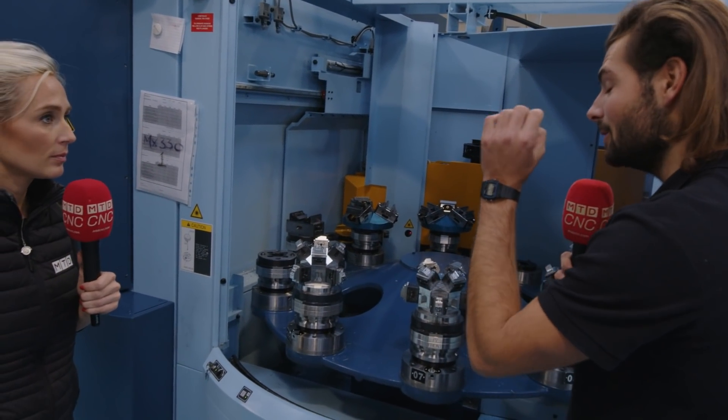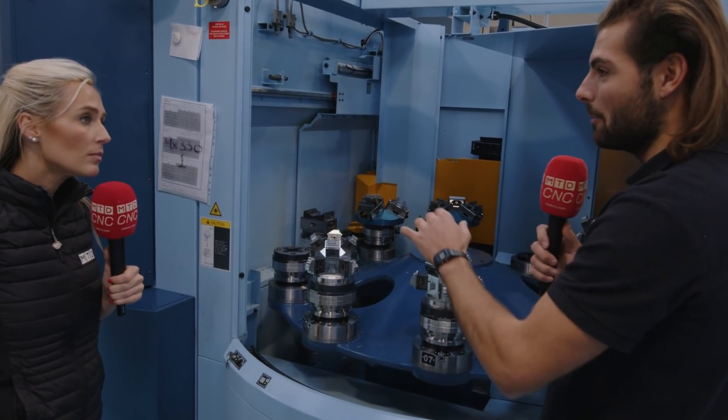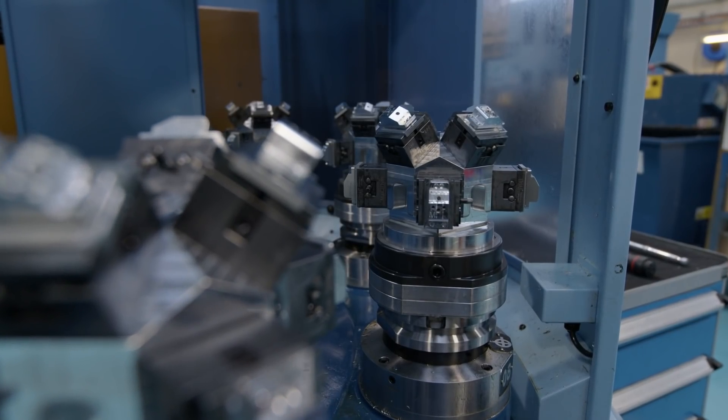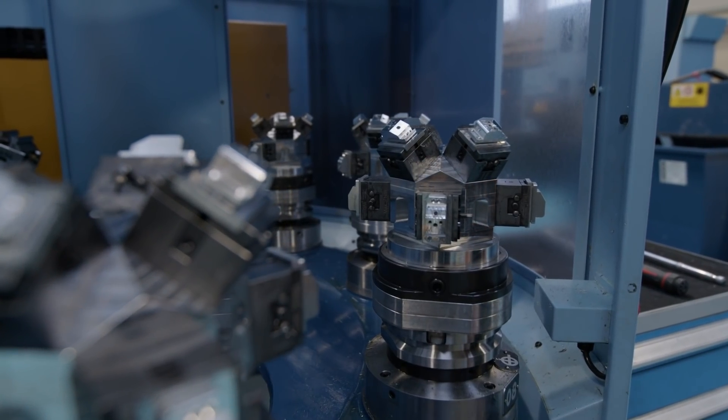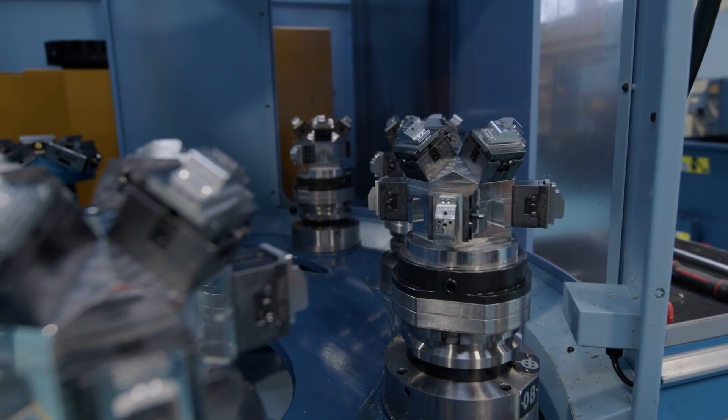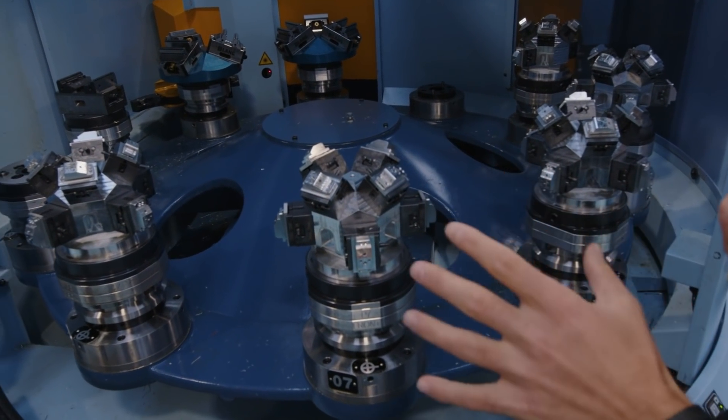In comparison, the MX330 has 12 pallets. You wouldn't really want to put one of these little parts on a twin pallet machine, but you could take any kind of part from a twin pallet machine and put it on this machine. That's why, first of all, I think this is quite versatile.